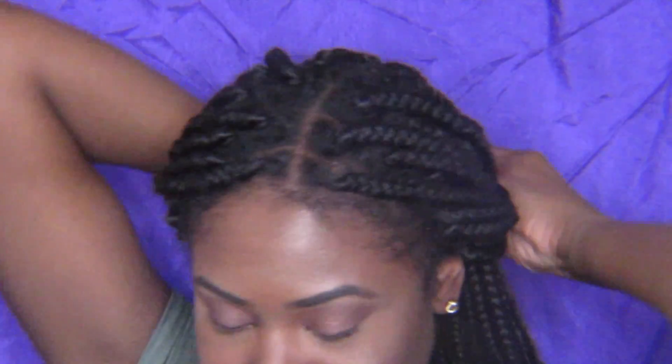So for this first hairstyle, I'm just taking a couple braids from each side of my head and pulling them to the back. I'm basically just gonna tie them together with an ouchless scrunchie. This is a very simple hairstyle that you can do with box braids and wear every day.